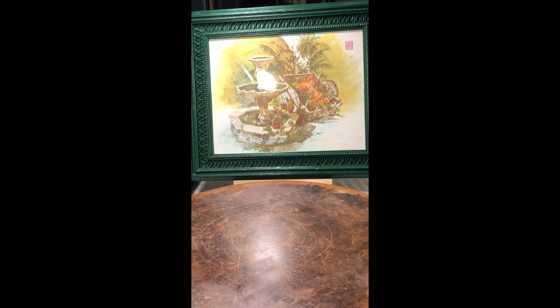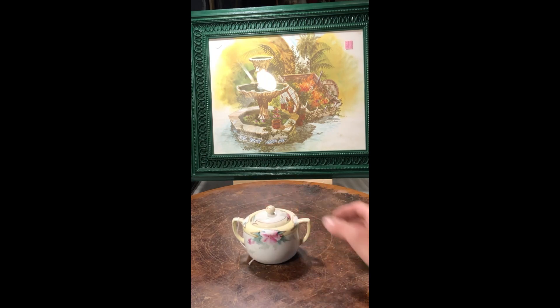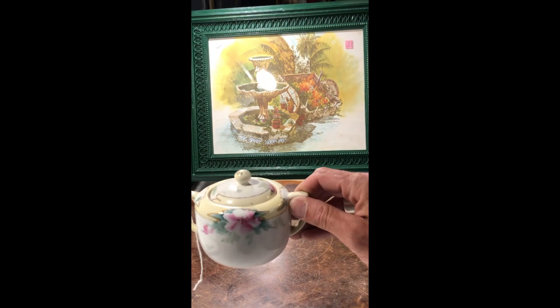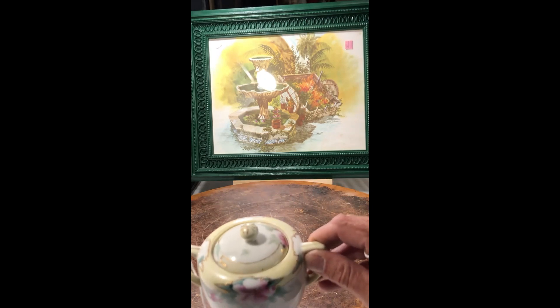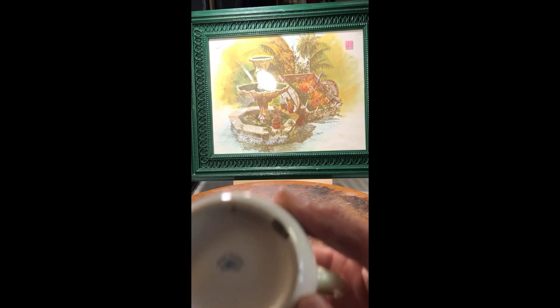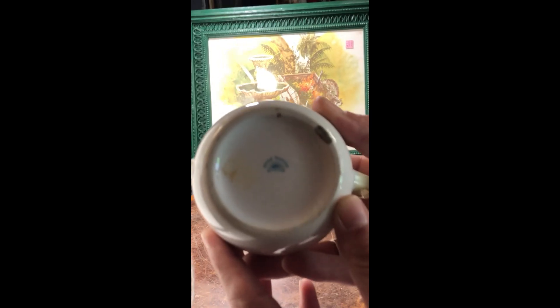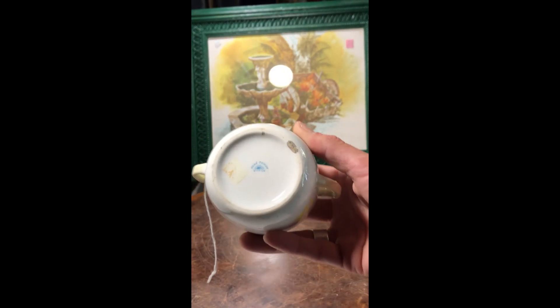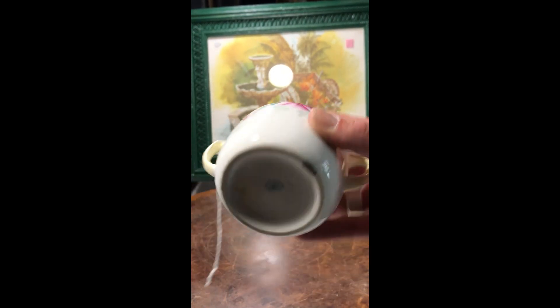I found this hand-painted Nippon sugar. It's got a nice floral painting and it is marked 'hand-painted Nippon' on the bottom.